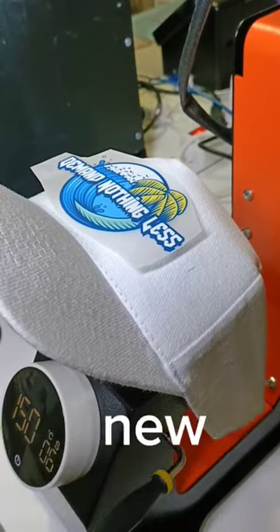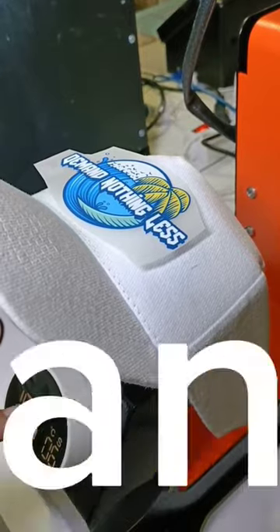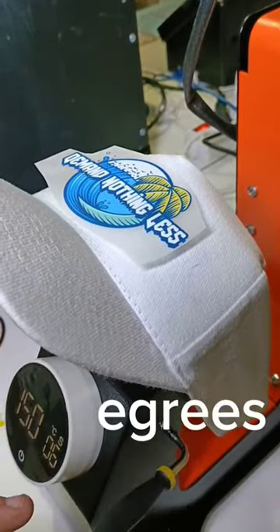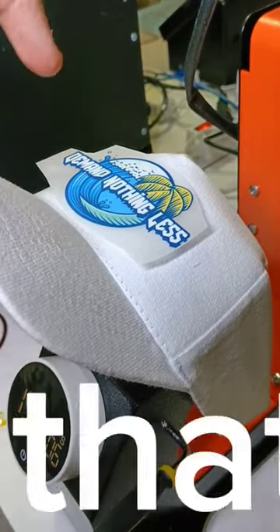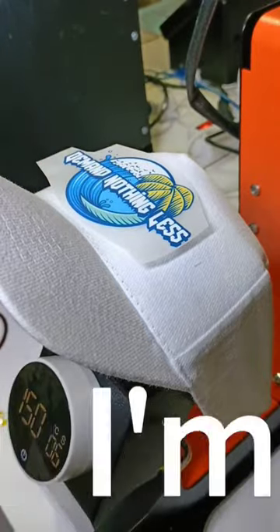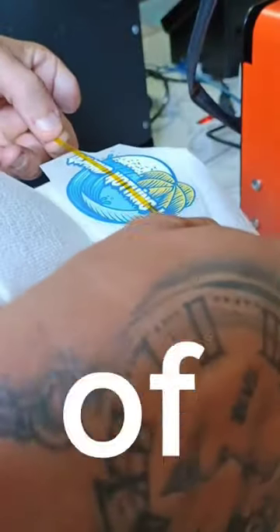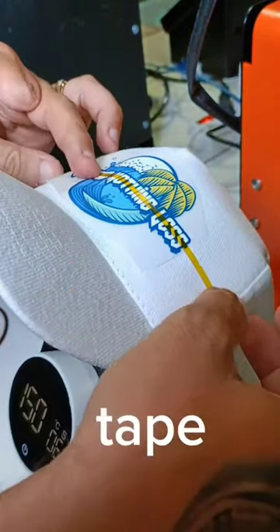In the post today, a brand new automatic heat press. Yes, you heard it right — an automatic heat press! Let's set it to 150 degrees for six seconds. I've got a white hat here that I can clamp down, and I'm using a 'Demand Nothing Less' logo, one of our business logos.